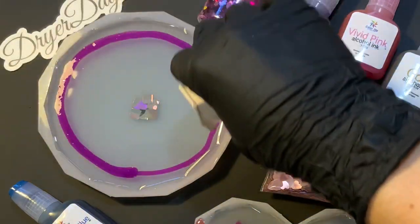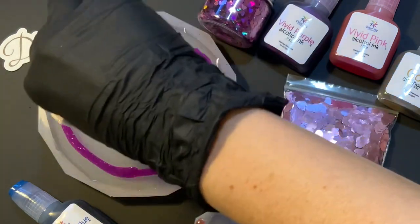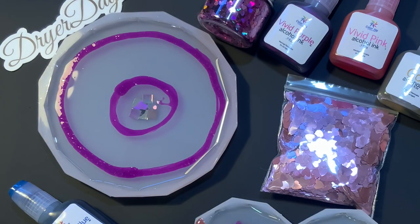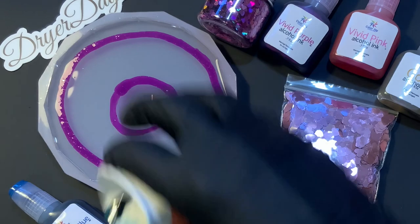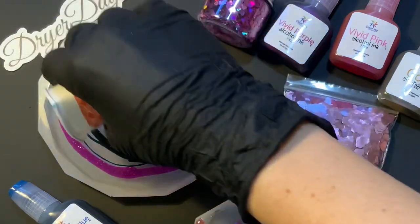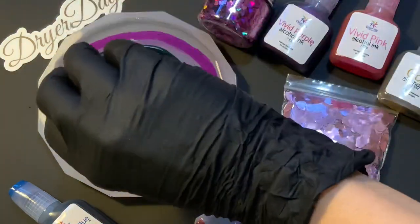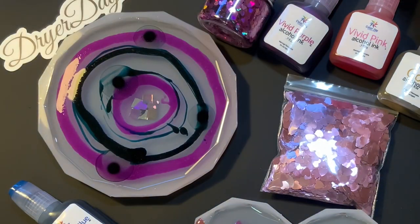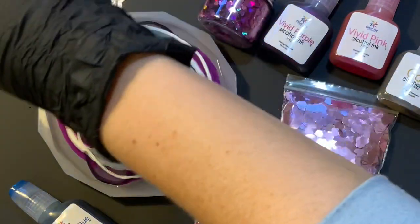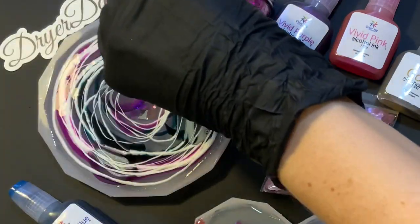This is a mixture of Vivid Purple and a little bit of Vivid Pink, going around the outside and then on the inside circling around the Kaleidoscope glitter I had laid down. I'm also coming in now with some Prussian Blue, laying that in with a circular motion, then dropping on just a couple of drops of Cool Gray. Then this right here is going to be clear resin with the Pinata white, again in a circular motion, same as how I laid in the ink with the resin.